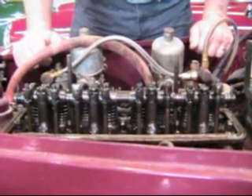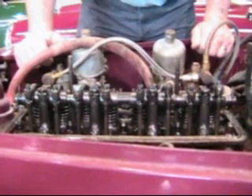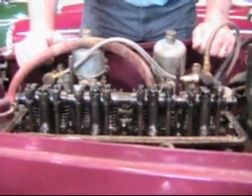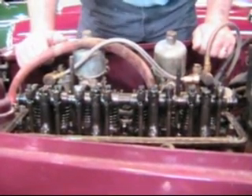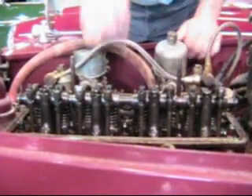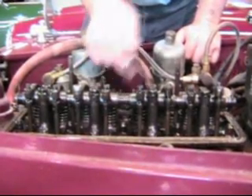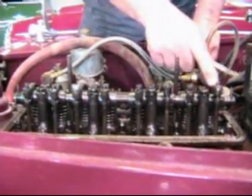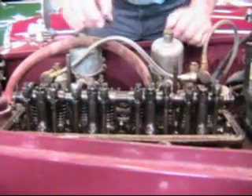I showed you that the valve is closed 400 and some degrees of engine rotation. So even though the workshop manual says adjust number one with number eight fully open, number eight doesn't have to be fully open. He can be just a little bit open and we can adjust number one. So we adjust opposite valves based on this line of symmetry because of that relationship that the cam lobes have.